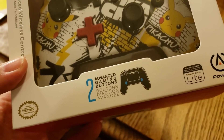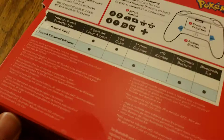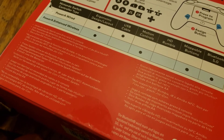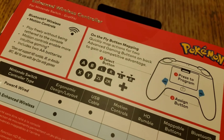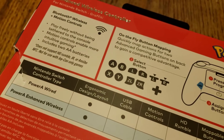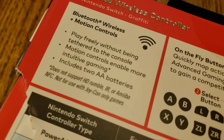You can see that there's indication of two advanced gaming buttons. It gives information on the back with a lot of translations into other languages. There are indications of button layout and those kinds of things, and there's mention of Bluetooth technology.